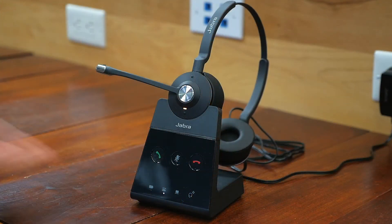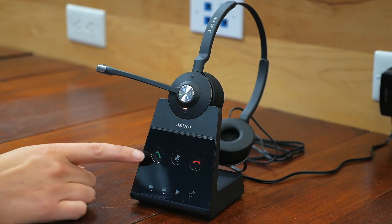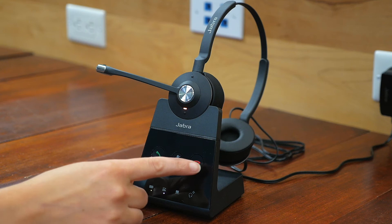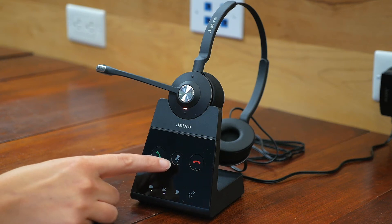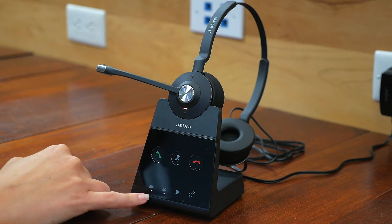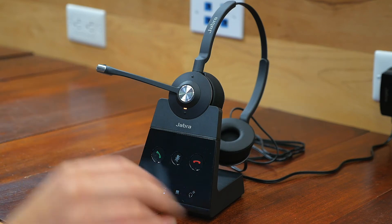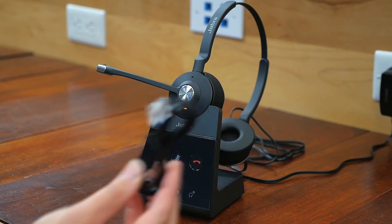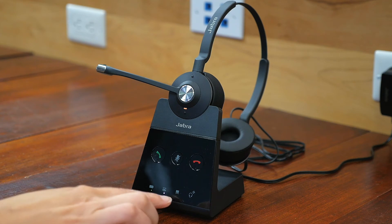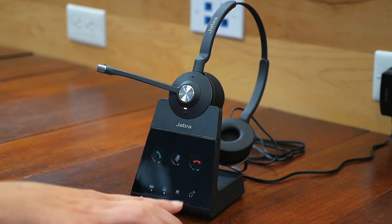Okay, so now we can see the base here, and you've got some buttons we can talk about. Here's how to answer your call right from the base station, and here's how you end the call. You can actually mute directly from here as well. You can see you've got your charging indicator, so the headset is currently charging. You can connect a desk phone, which is what this cord is for, and you can connect it through the back of the base station. You've got your laptop connection, and if you had additional headsets, it'll light up.